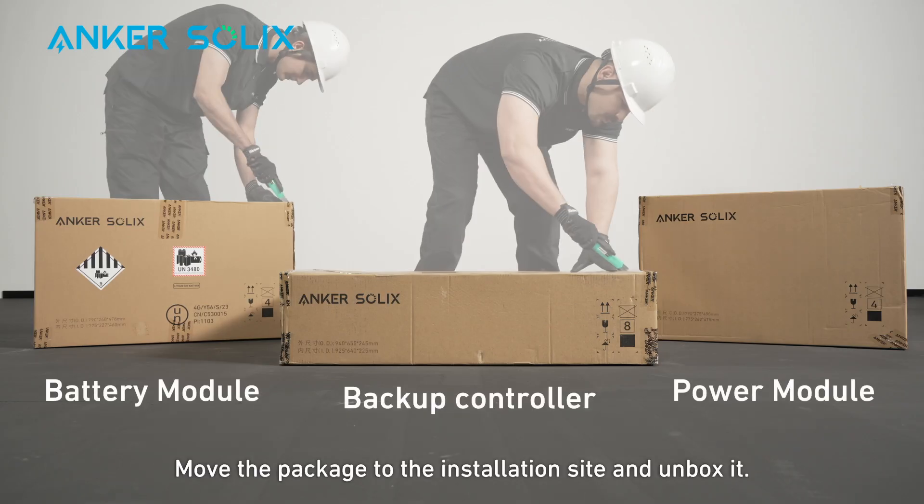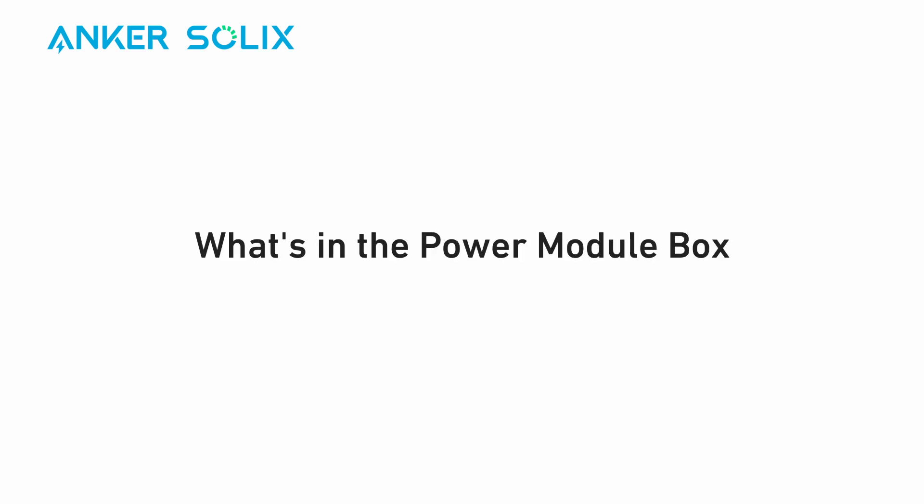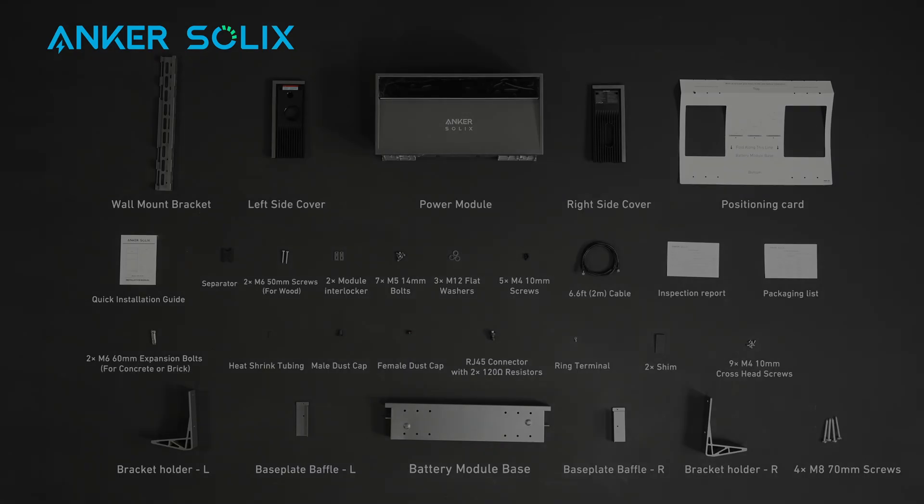Move the package to the installation site and unbox it. Here's what you'll need to install Anker Solex X1. Tools aren't provided by Anker Solex. Here's what you'll find inside the power module box of Anker Solex X1.